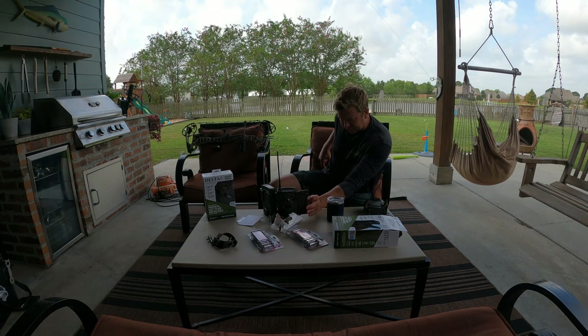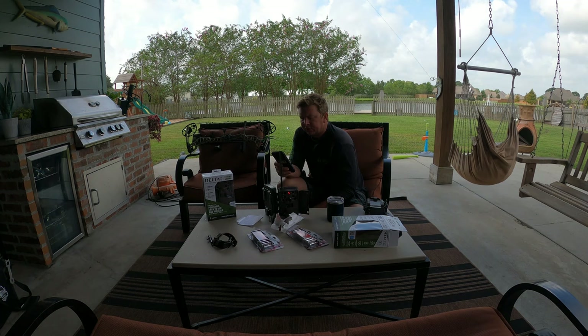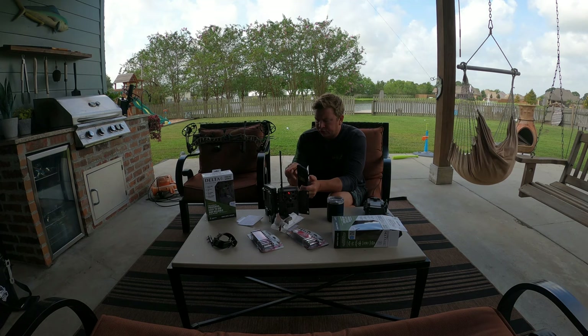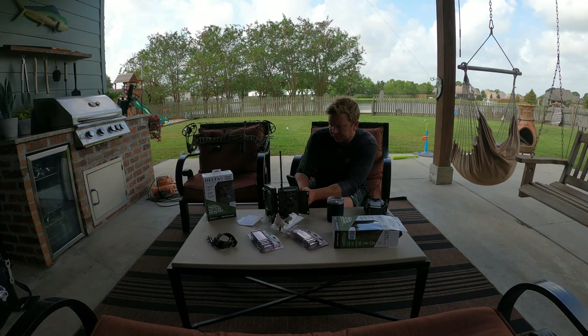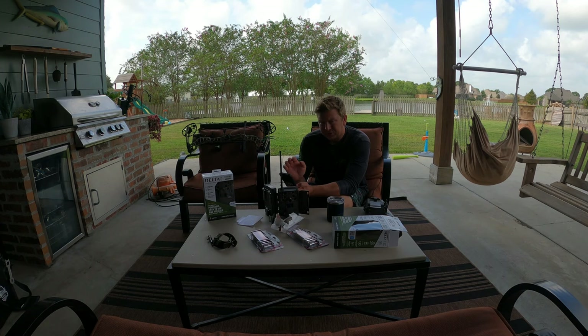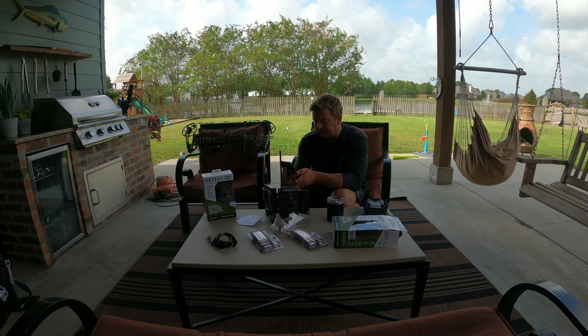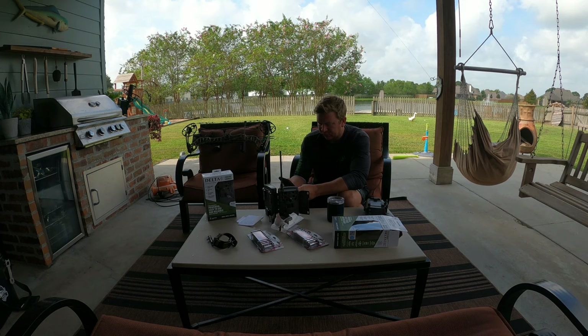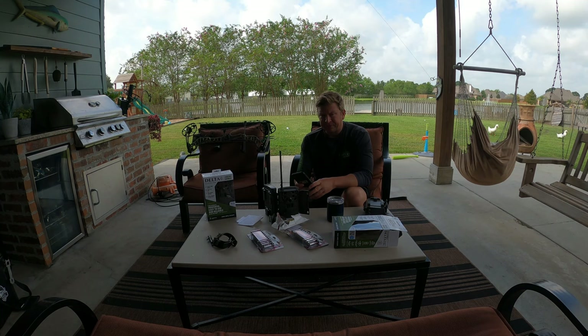Opening my Moultrie app — found it, the camera turned on. I'm going to scan the code inside the box. Under Devices, Activate, Scan — let's see if this one gives me trouble. It scanned! Next, next, next — charging to my wife's credit card. I selected the Unlimited Pro Series plan: $8 per camera per month. Activation successful. I'll set it to upload pictures as taken. It's still trying to reach the server, but I've already done everything to set this camera up — and I'm looking at two minutes and 43 seconds right there.